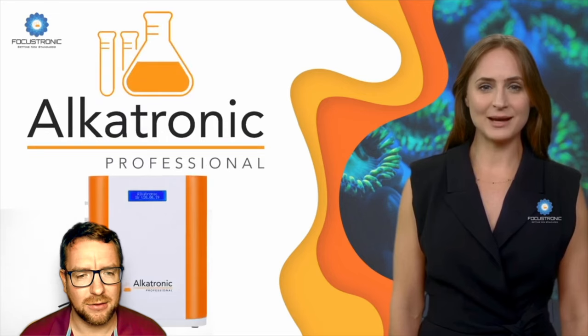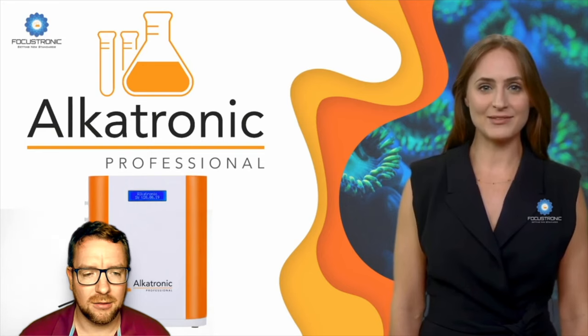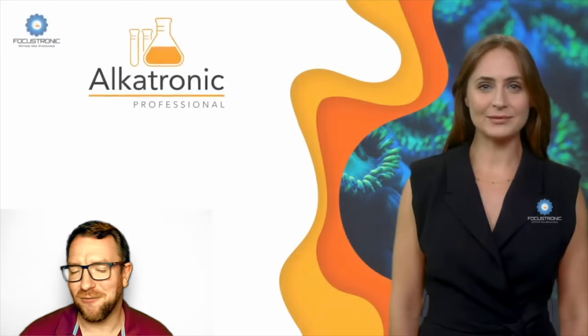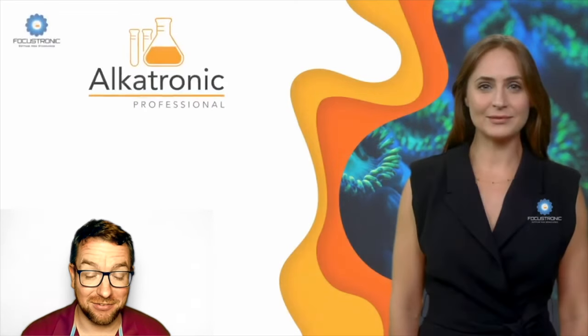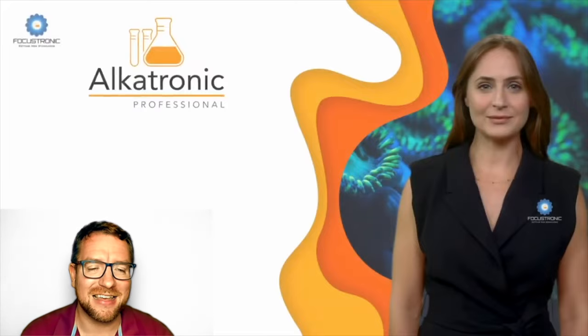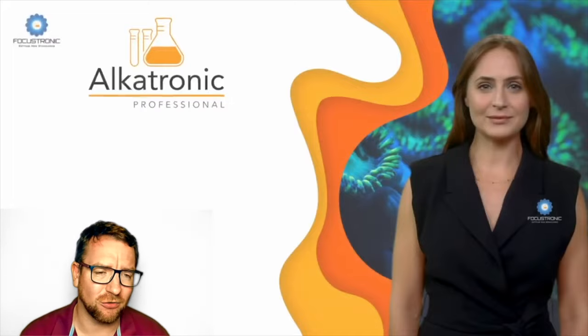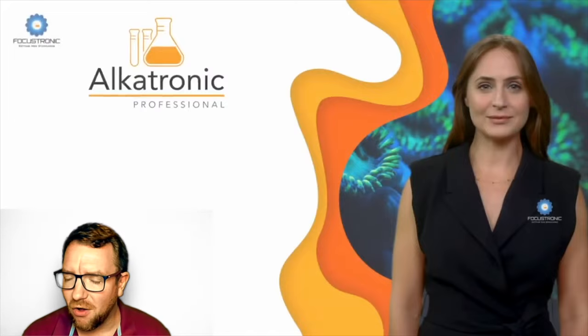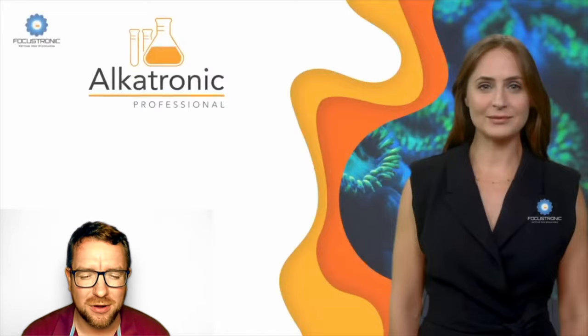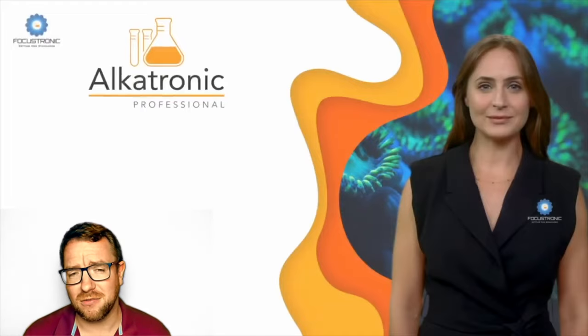The Alcatronic Professional alkalinity tester. At Focustronic, we believe we have listened to you, the user base, and have included a number of helpful features and improvements which take the Alcatronic to the professional level. The main thing is that this is an evolution of the original Alcatronic, which has taken on board all of what they've learned over the years — they've listened to their user base and refined and improved the device as much as possible.